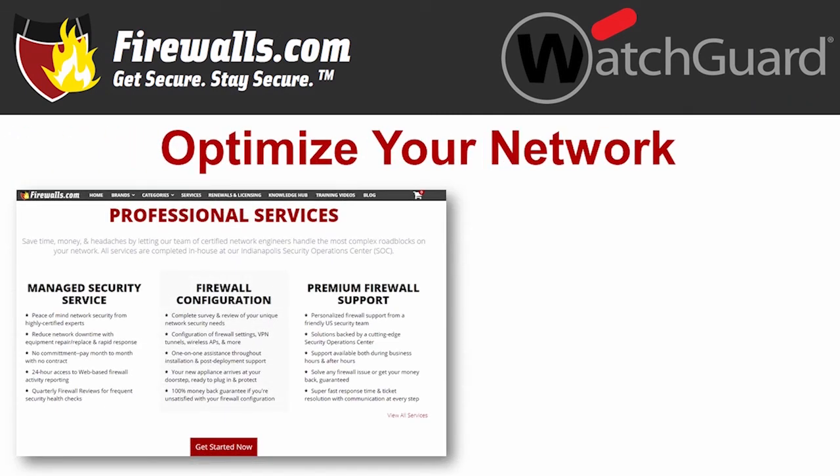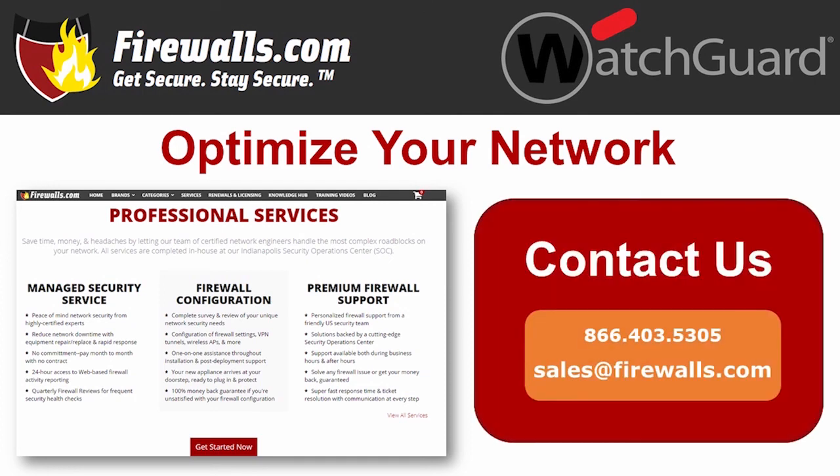At Firewalls.com, we have a team of certified WatchGuard experts in our Indianapolis-based security operations center that can ensure your security configuration is optimized when you purchase your new firewall. Our network architects implement a 100-step configuration checklist to meet your company's unique goals. We also offer managed services that take care of ongoing device updates, reporting, remediation, and other network security needs, so you can focus on your business.